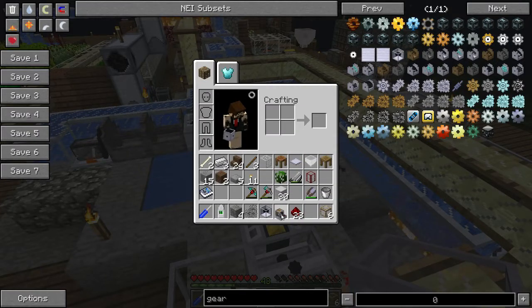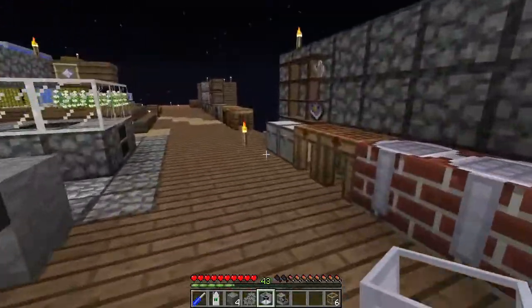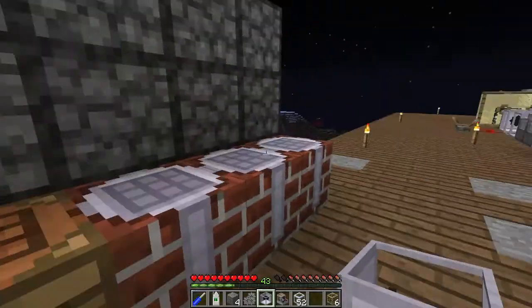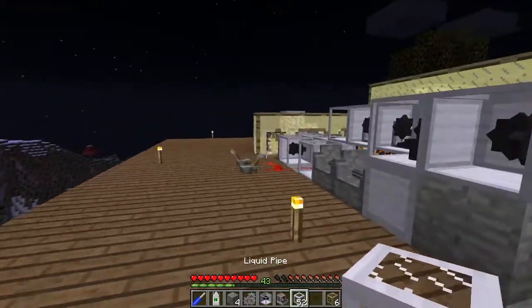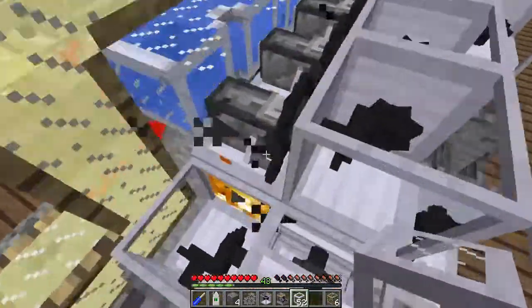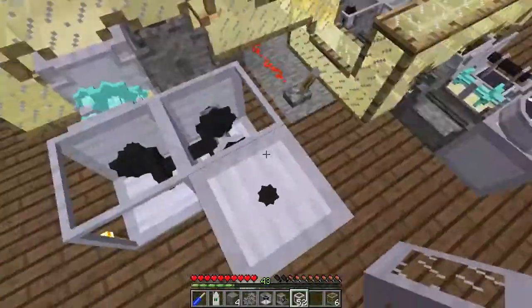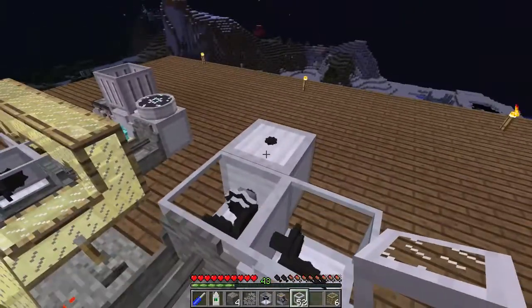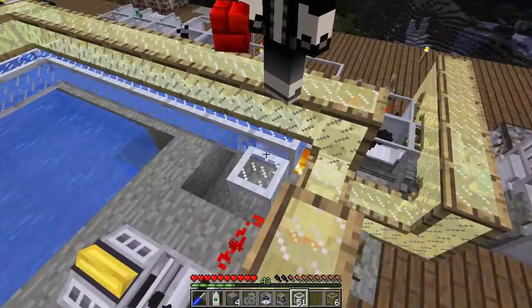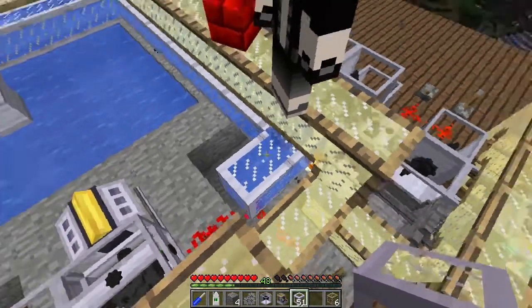We're gonna put the extractor down and we're also gonna need to run some water to it because it requires water. I've got enough liquid pipes - I don't have to go borrowing from anywhere. You should never borrow water from yourself, that's dangerous especially if you have a pebble bed reactor. Dedicated water supplies are important because pumps are not expensive, and a heat engine and a pump is more than sufficient.